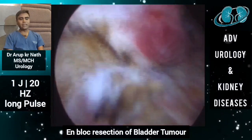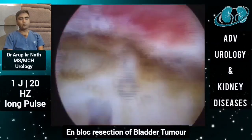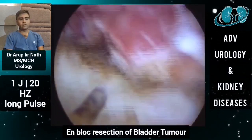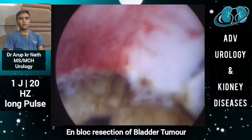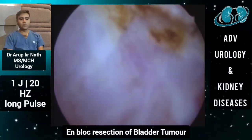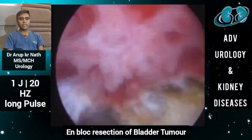We do not encounter bleeding. We do not encounter any obturator jerk, which is a difficult situation during transurethral resection of bladder tumor using monopolar cautery. That sudden jerk may lead to perforation of the bladder, which we do not get with en-bloc resection of bladder tumor using laser energy.